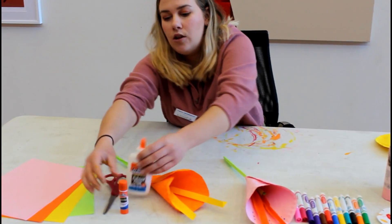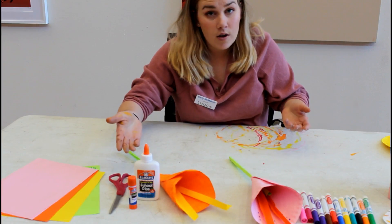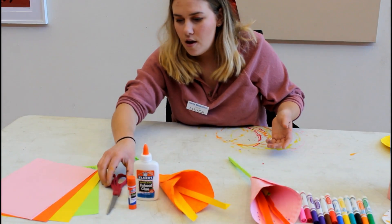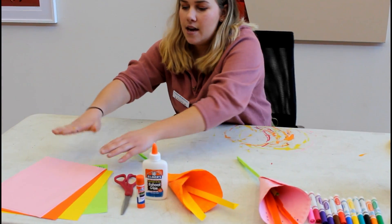You will also need glue. You can have a glue stick or regular glue. Hot glue also works. You can also use tape if you have to. You need a pair of scissors.